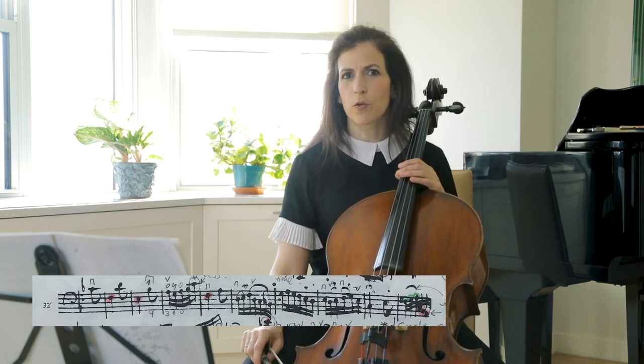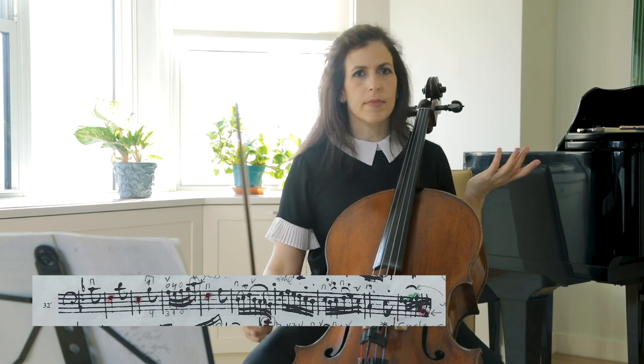In bar 34, you don't have to retake your bow — just an idea to experiment with. You can also apply this to the very beginning of this movement.